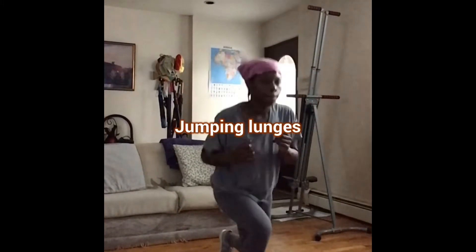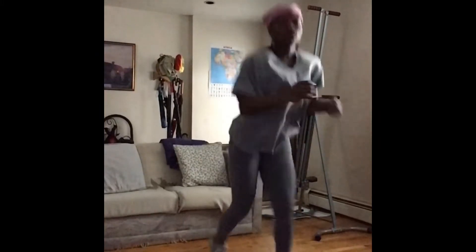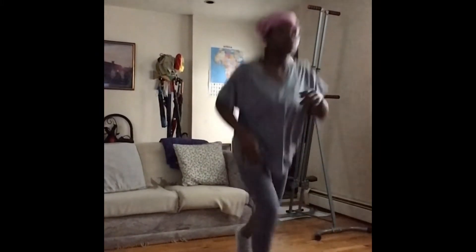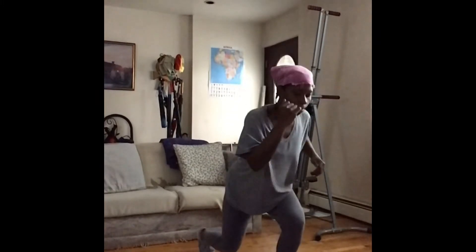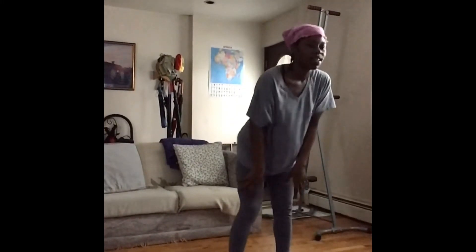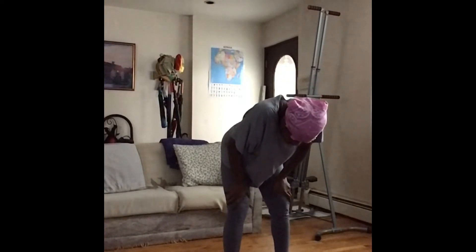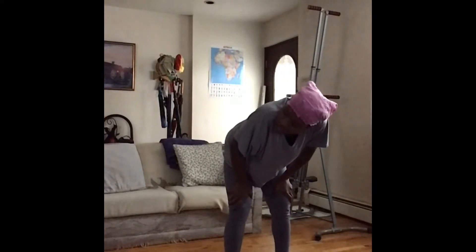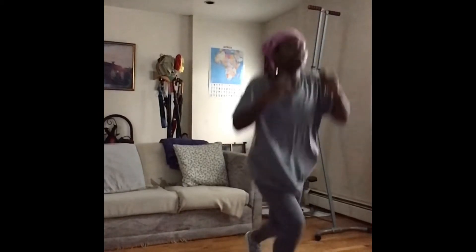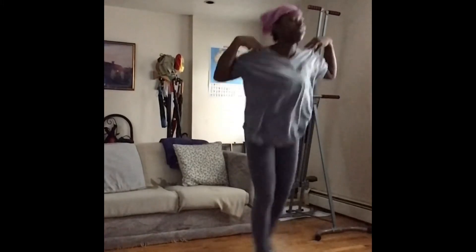These are called jumping lunges, alternating left to right. This is the advanced version. You can add weights if you want. Try to stay as fluid as possible.